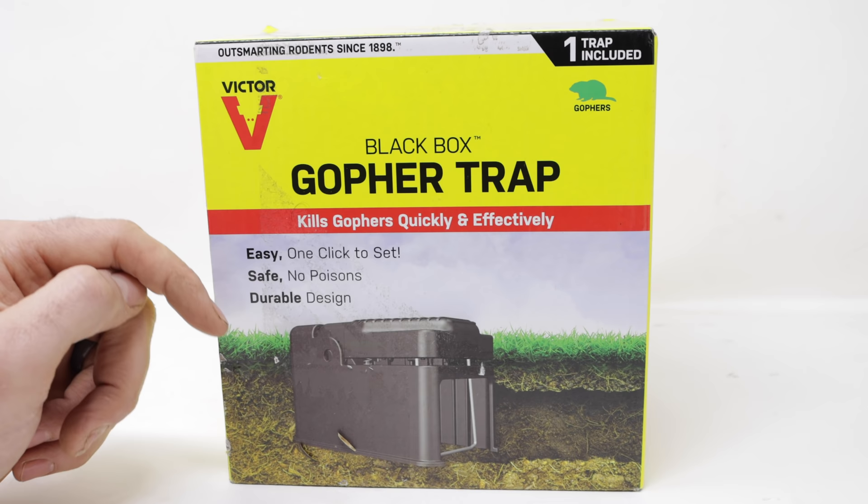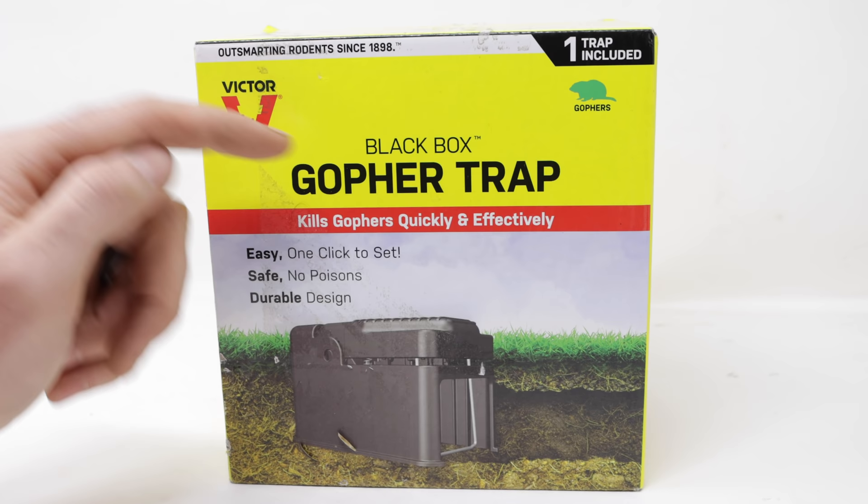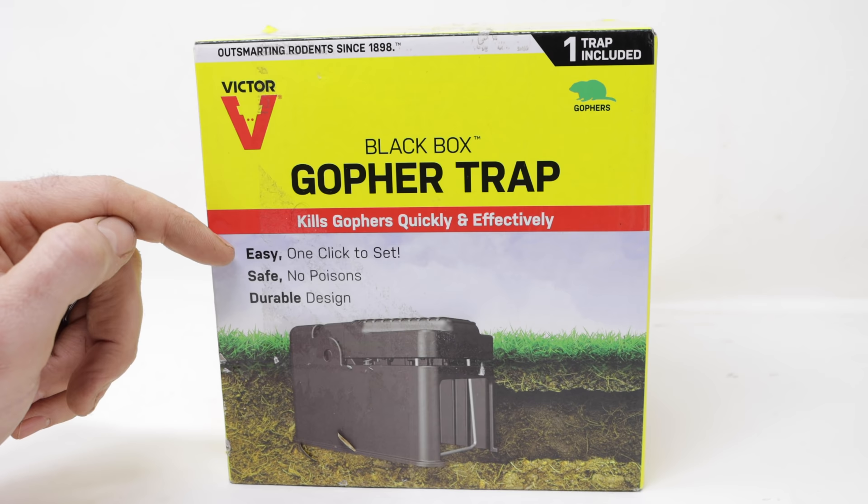I've already posted quite a few videos on how to trap gophers, but in this video we're going to test out the Black Box Gopher Trap made by Victor. It says it kills gophers quickly and effectively — easy one-click set, safe no poison, and durable design.